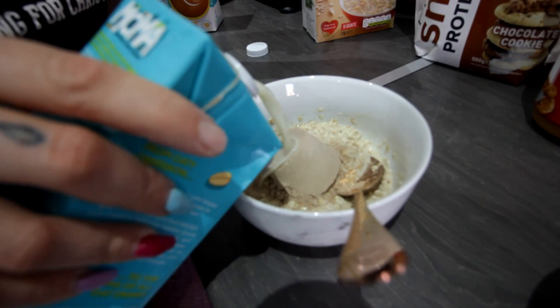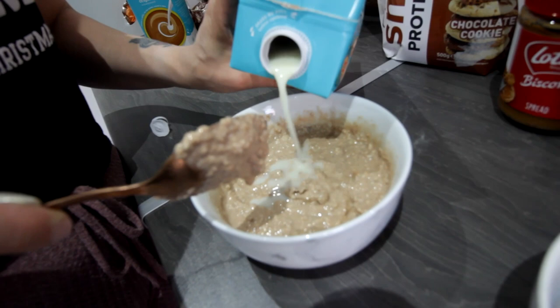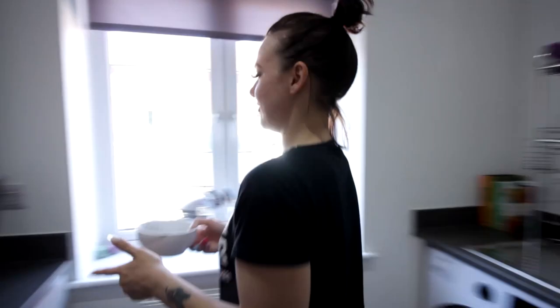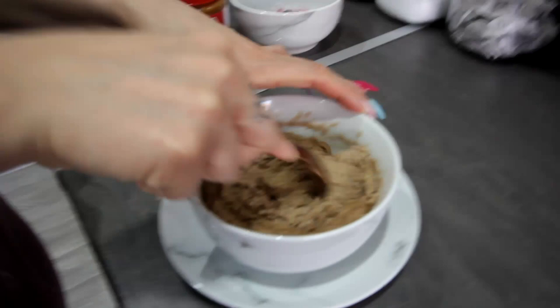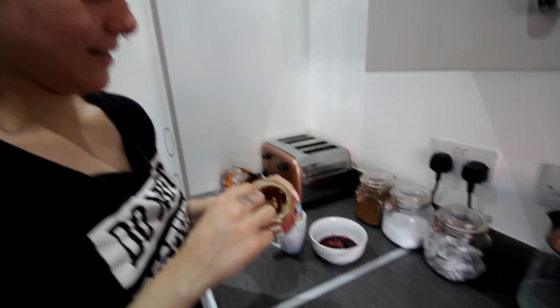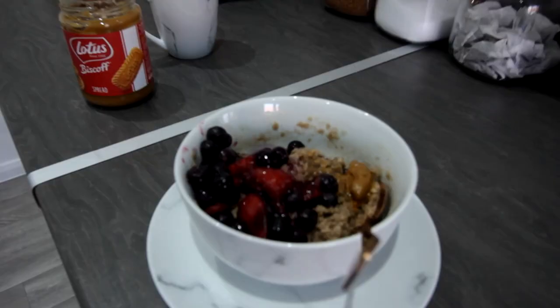Is this the consistency you want? Yeah, I want it a little bit more — I like mine really runny. So when it comes out of the microwave it's still like this. I'm going to put my fruit in the microwave for like a minute and a half. This is what it looks like out of the microwave. That's hot. Biscoff spread — that's about 11 grams-ish. And that is my Biscoff chocolate porridge, which I'm going to demolish.